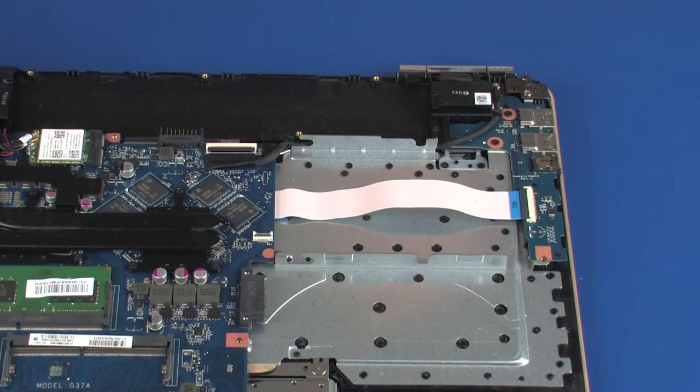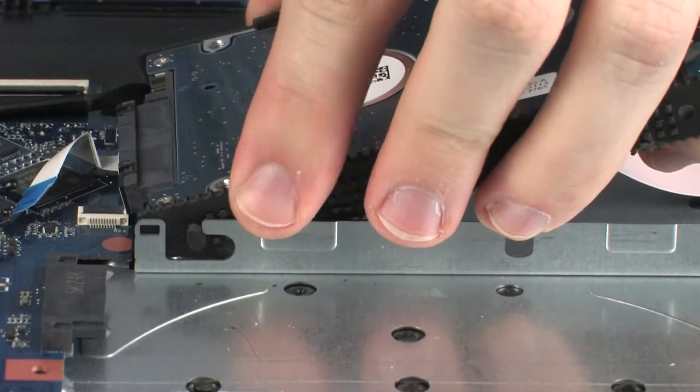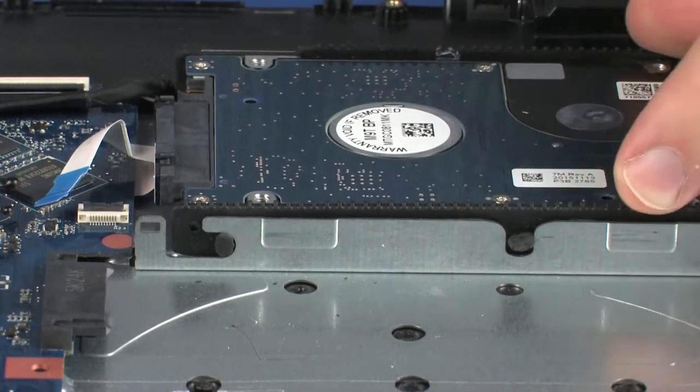Replacement: Remove the hard disk drive assembly from the static-dissipative bag. Slide the guides on the hard disk drive assembly into the notches in the top cover and lower the hard disk drive assembly into position.